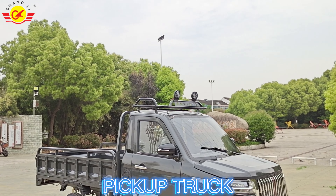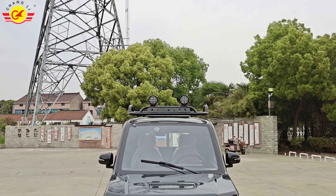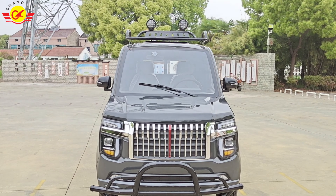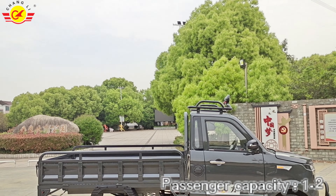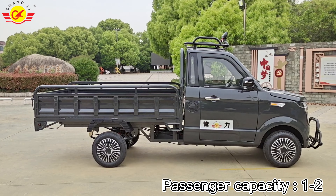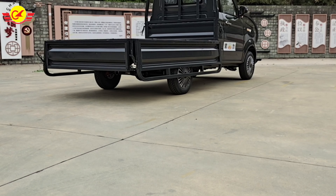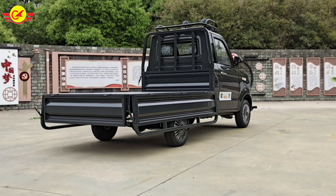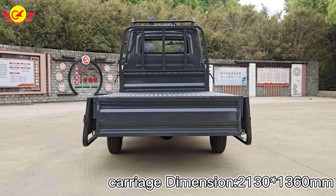This week we bring you the new pickup truck of Chamberlain Electric Vehicle. You can see that the front still retains the front of our previous pickup truck. The biggest change is our carriage. The previous carriage only had the rear door panel open, but now the carriage can open all three doors. Carriage length is 2.1 meters, width 1.3 meters.